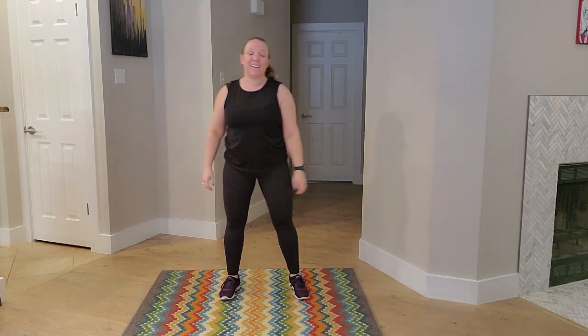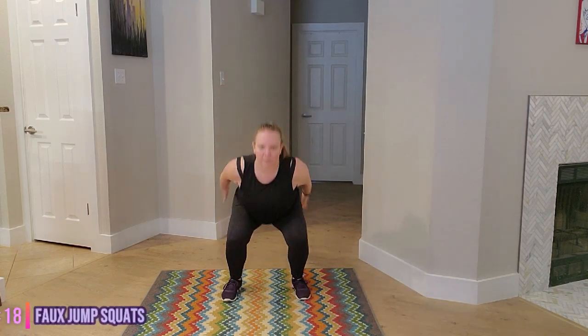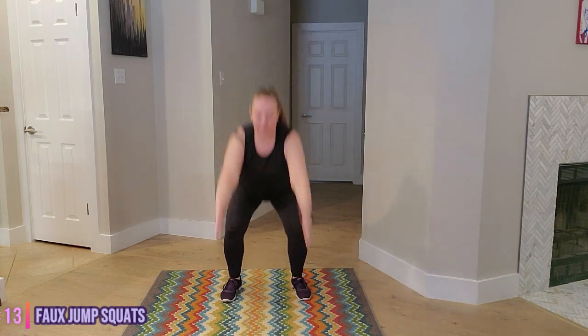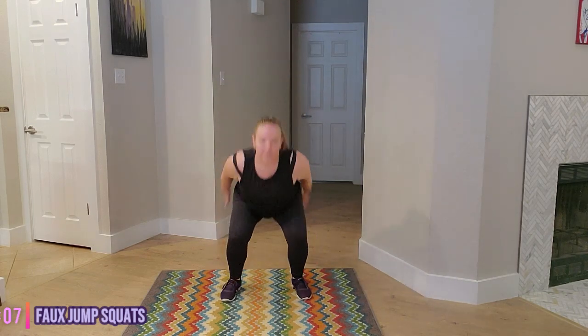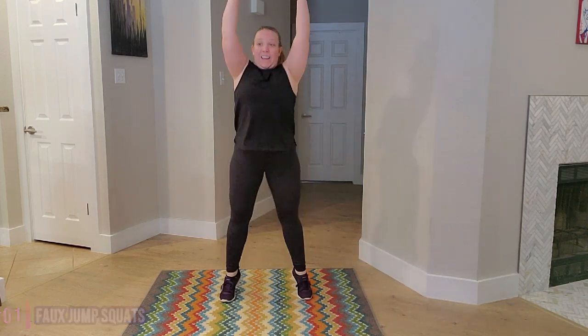Next we have our faux jump squats. So we're coming up on those toes. In three, two, one. Knees press out, chest and face lifted. Drive up. Engage the core muscles. And time.